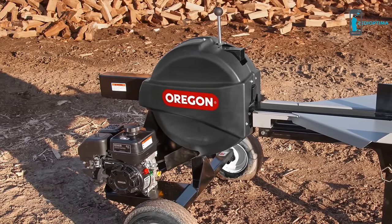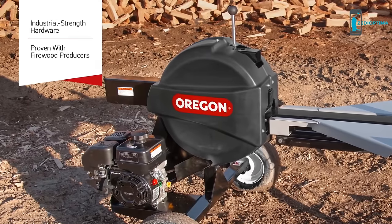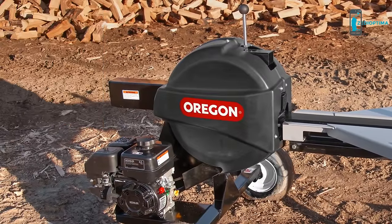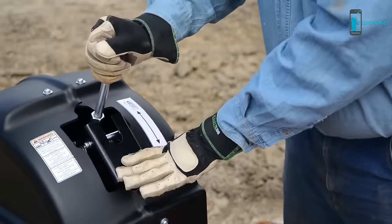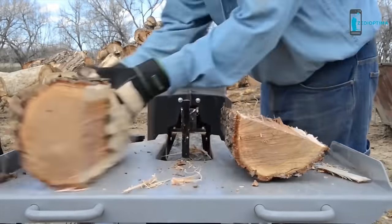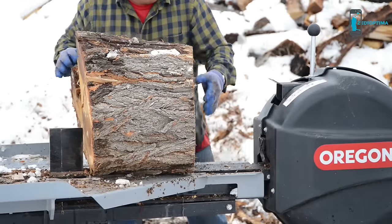So why buy the Oregon Kinetic Log Splitter? It was tested and proven with commercial firewood producers, built for years of use featuring industrial-strength hardware and a knife-like wedge. The rack and pinion gear system is proudly made in the USA. You'll experience less fatigue because the innovative handle design has no unnecessary motion and virtually eliminates kickback. Stage and split efficiently with a wide, heavy-duty work table and retractable tongue. Table-mounted handles allow you to move the splitter easily.